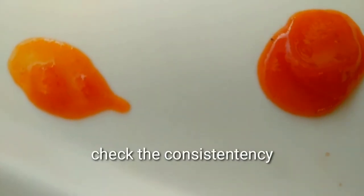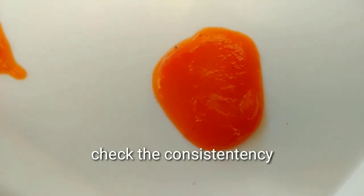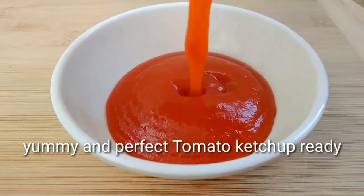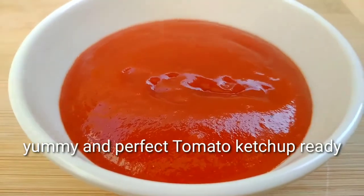We check the consistency in the final — the ketchup is ready. It's perfect, just like market ketchup. Now let's prepare and enjoy the homemade ketchup with every snack.